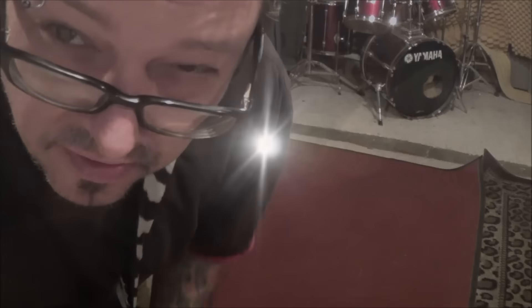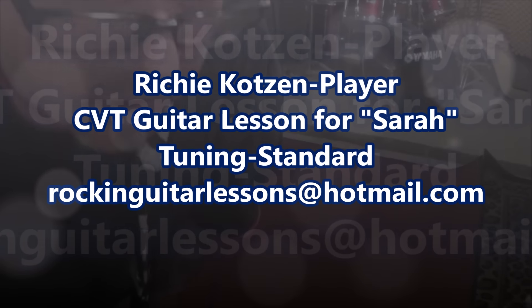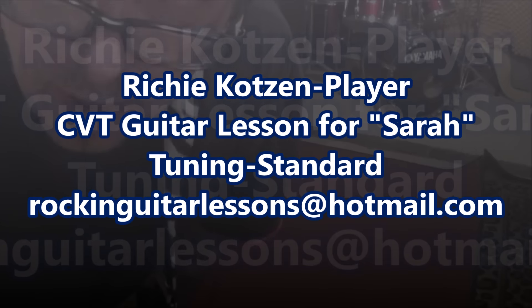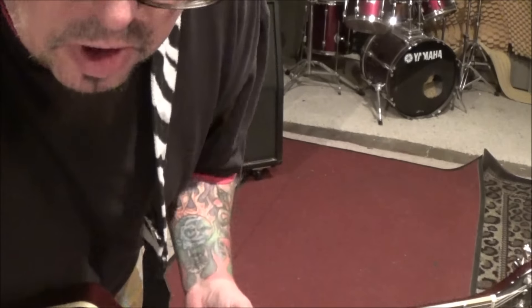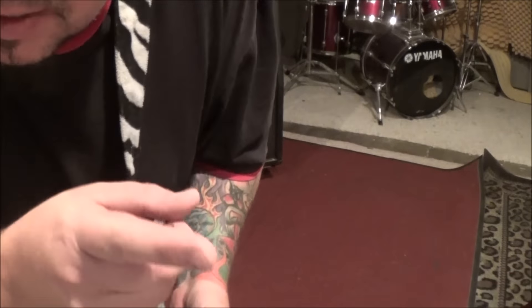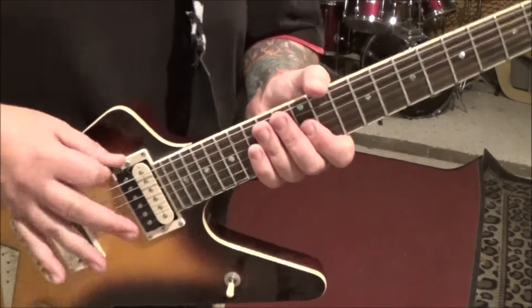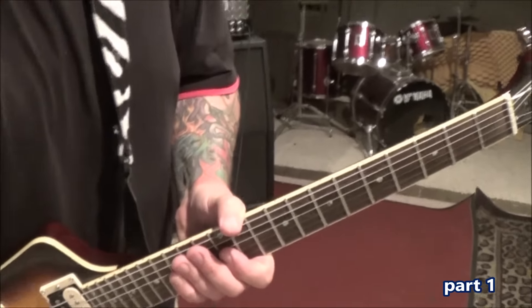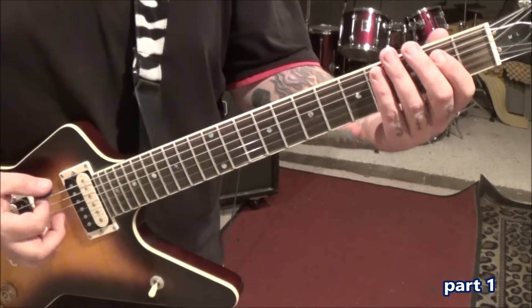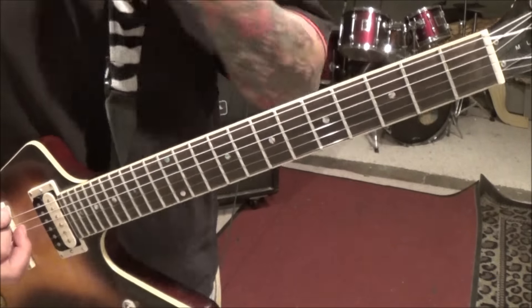Richie Kotzen with Player. This is a CVT lesson for Sarah. Standard tuning. You wanted it done with a pick. There are some parts that are actually easier because Richie's using his fingers through this, but I'll explain when I get there. You can eliminate having to use the fingers with it. So to start with, we've got that — that's the easiest part of the song, at five seconds in.